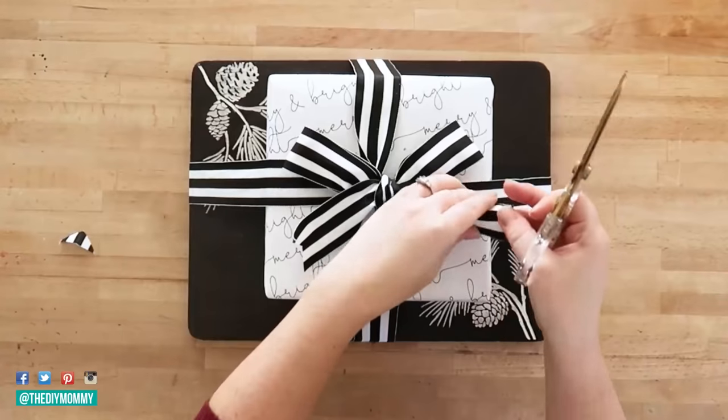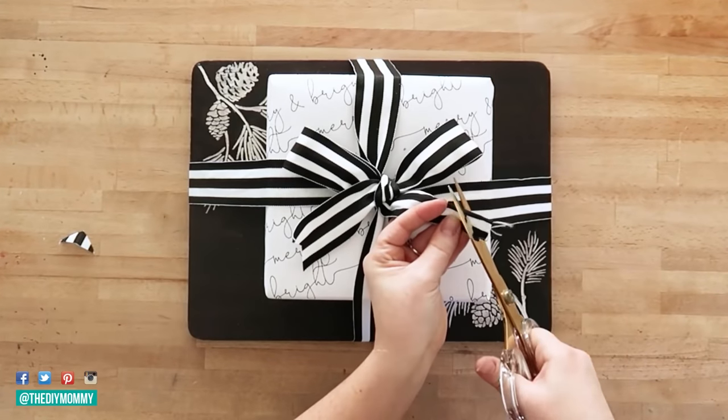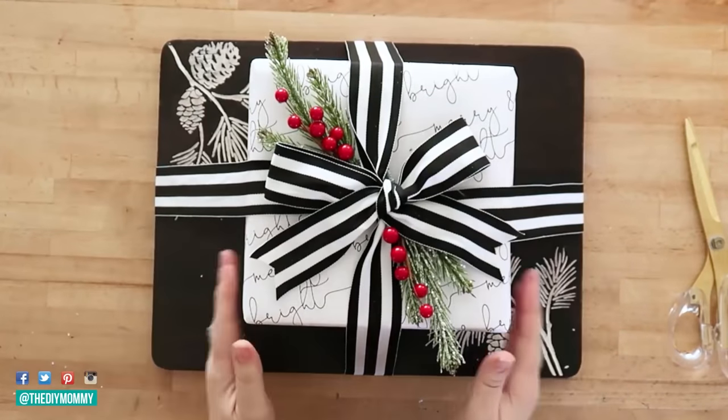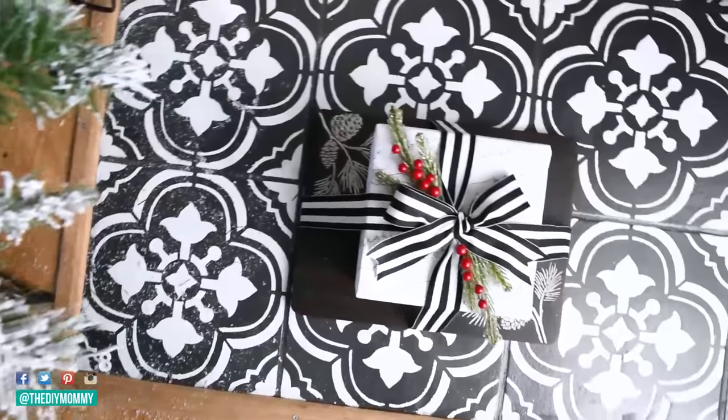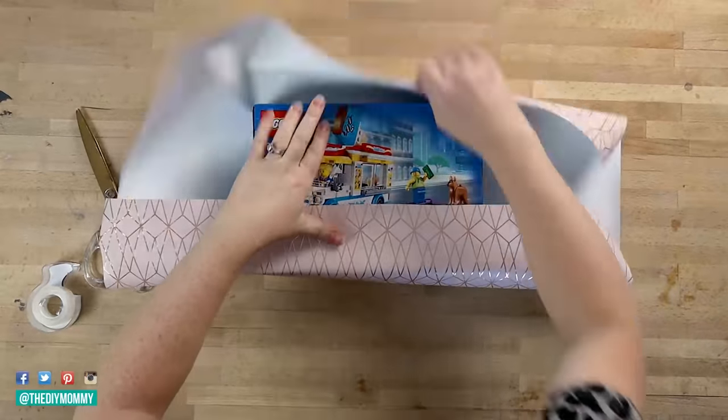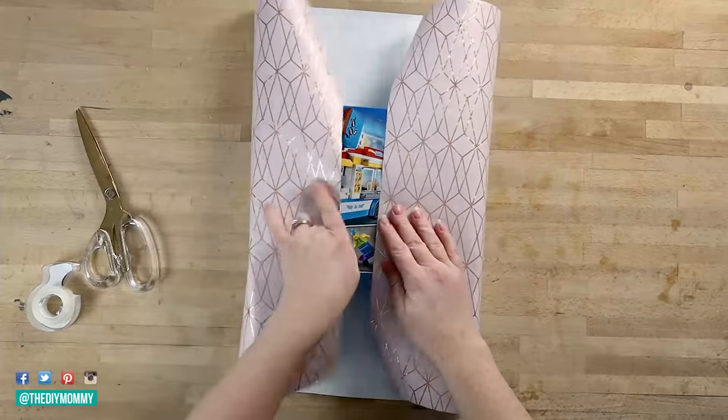Here's another version of this perfect gift wrap bow with thicker ribbon, and I really like how this one looks. This hack I learned from YouTuber Butt First Coffee — she has a fantastic channel, check it out below.